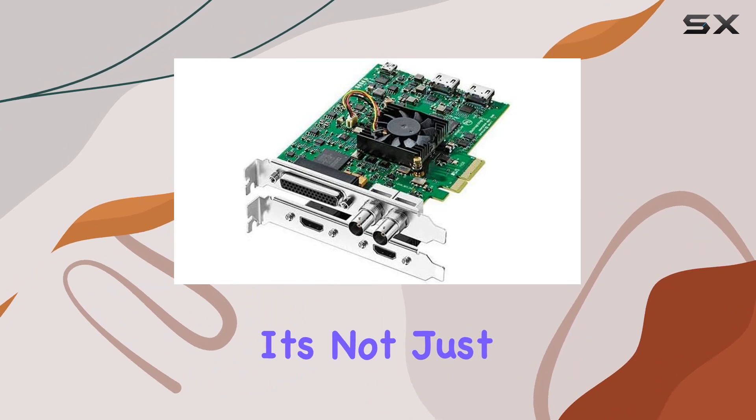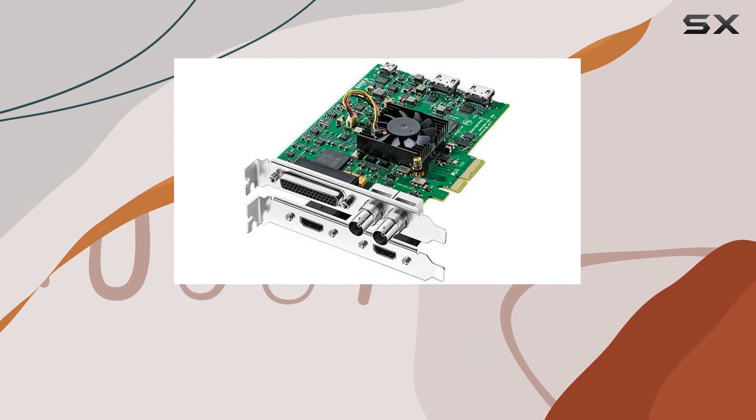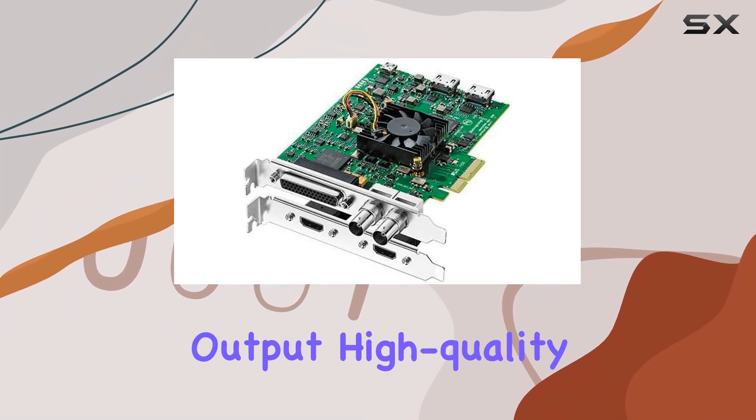But it's not just about video. The audio capabilities of this card are equally impressive. With professional balanced analog audio outputs, AES/EBU inputs, and embedded SDI audio outputs, you have everything you need to capture and output high-quality sound.